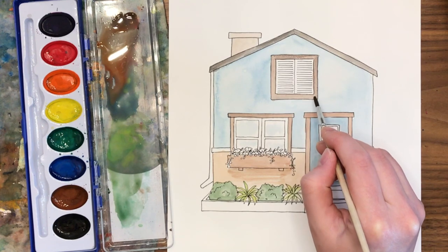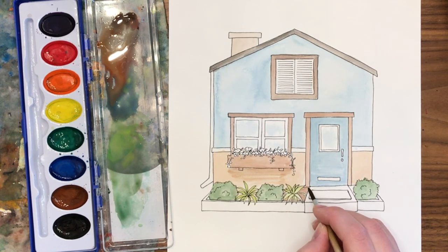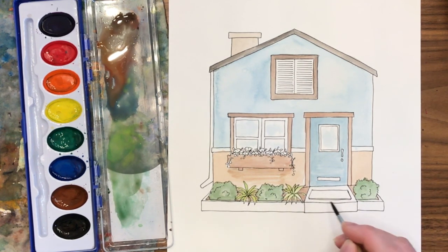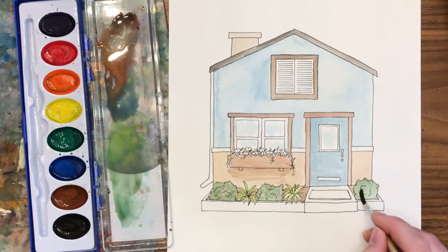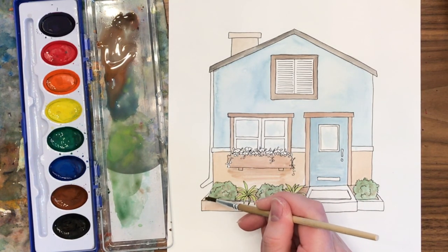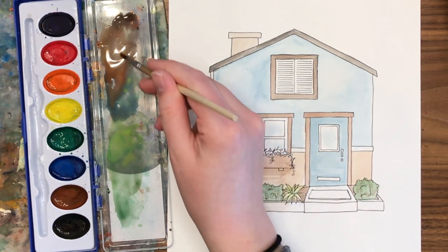I add the border around the upper window, then take the brown already on my brush to put into the flower beds at the front of the house, going around the plants. I chose to do the soil second around the green, because if the green were a light green it wouldn't cover up the brown soil. I'm also using some of that brown to create a few little shadows inside the bushes for more dimension. Brown is one of my favorite paint colors — I use it all the time! The landscaping border also gets some brown, making it look like wood edging or stone.